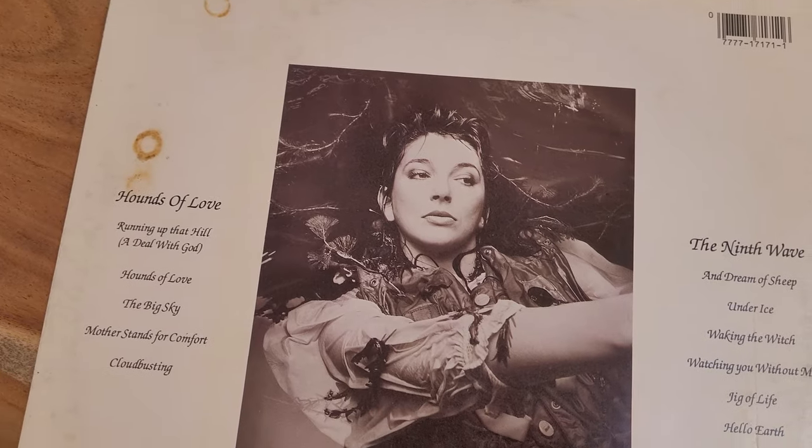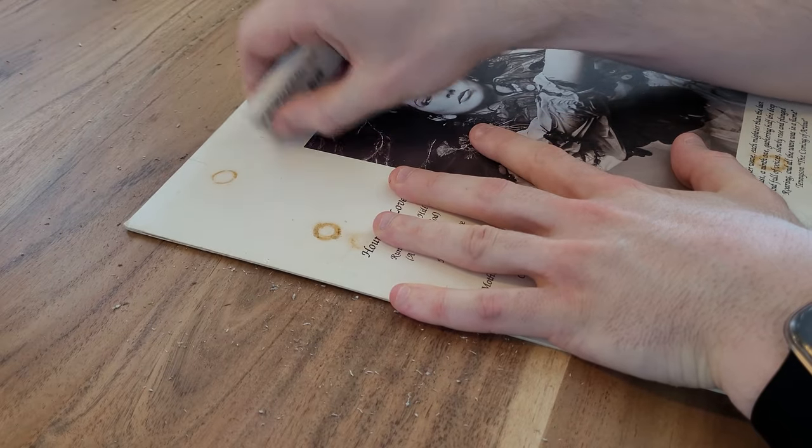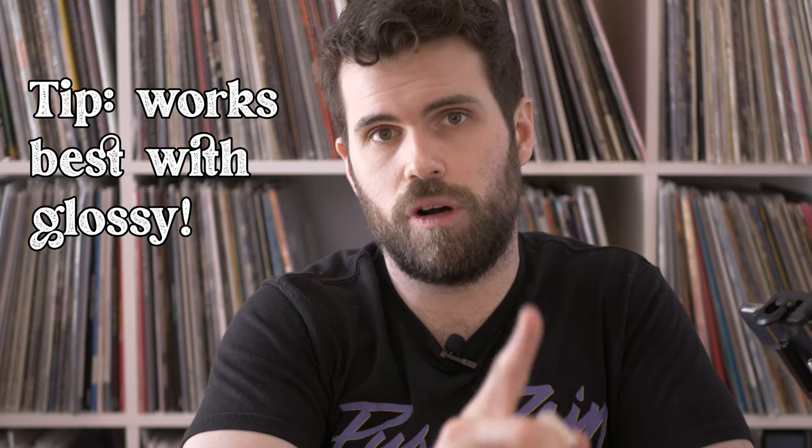Next up is my copy of Kate Bush's The Hounds of Love. This is another white record with quite a bit of dark ring around it. I also picked this one because it has what look like cigarette burns — someone did something to damage the jacket in other ways. The dirt is coming off quite a bit easier than the King Crimson record. This record has a glossy finish, which I think has helped the dirt come off more easily since it's not stuck into the paper.